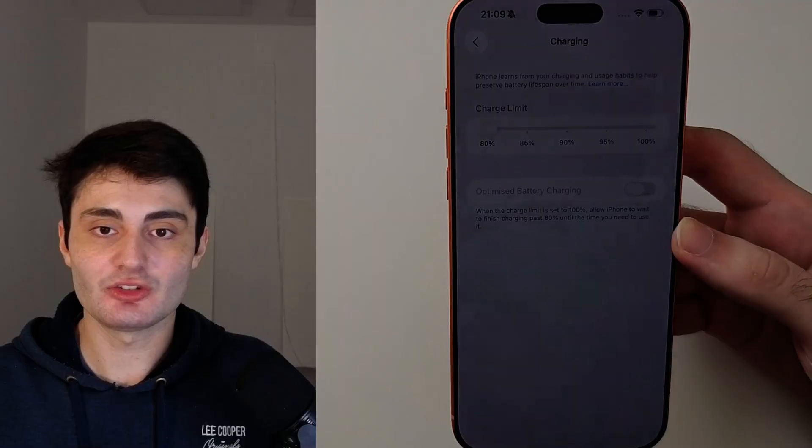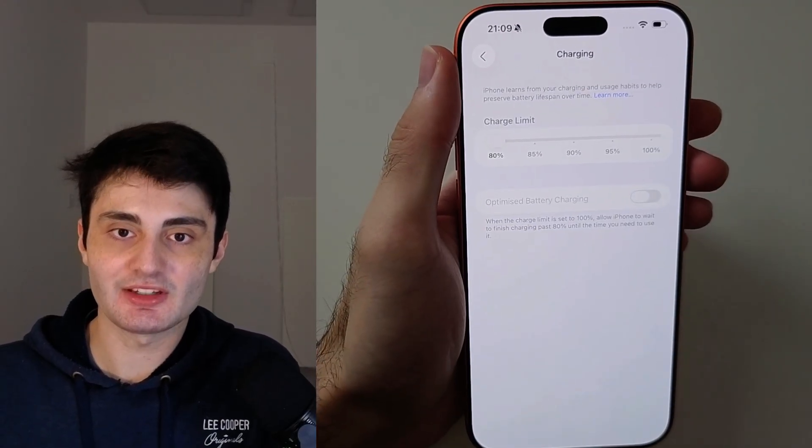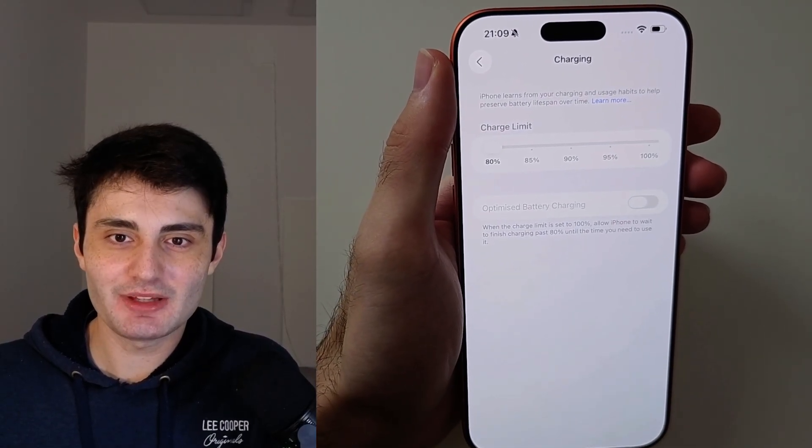Any questions, any concerns, just let me know in the comment section — I'll try my best to get back to you. Have a nice rest of your day. Bye bye.